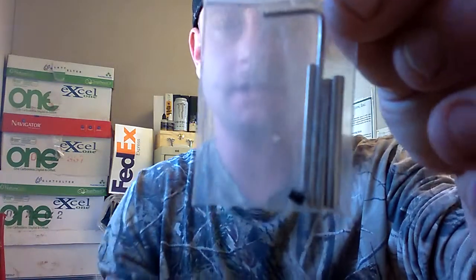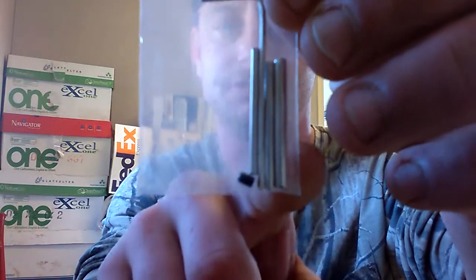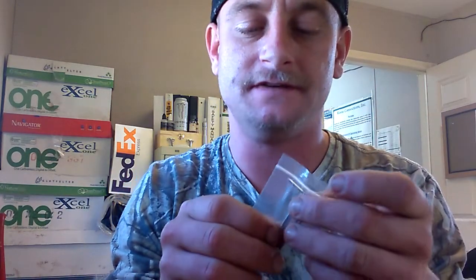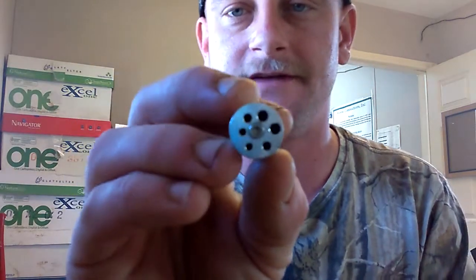You have your little baggie with your three rods, your allen tool, and your little allen screw to hold your rods in. The allen tool and the screw don't match each other — it's the wrong size. So if you accidentally over-tighten it, you would probably never get it out.